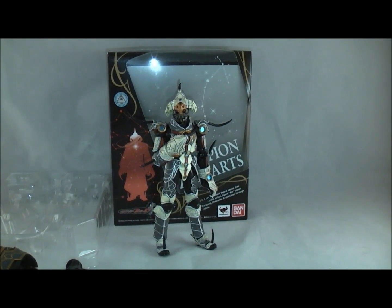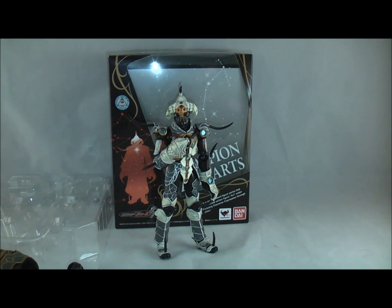Hey YouTube, it's Dawson Rider here with a review of the Scorpion Zodiarts from Kamen Rider Forze. This is a pretty unusual review just for the fact that this is one of the only, or possibly the first, retail release figure villain — or at least a monster villain, not like a Shadow Moon type deal.